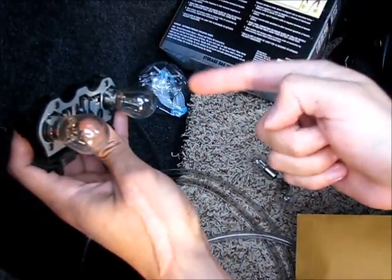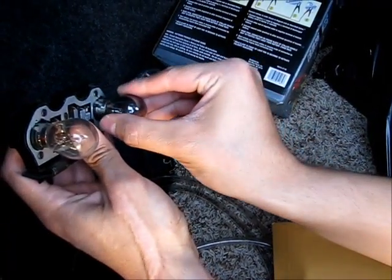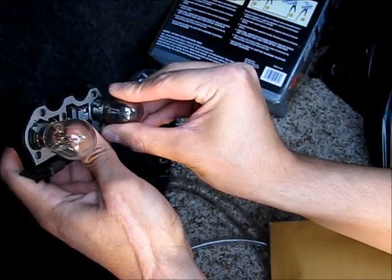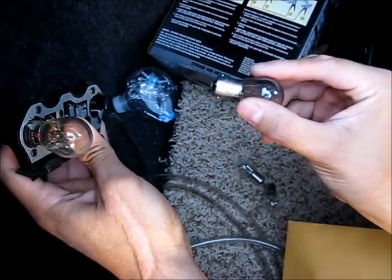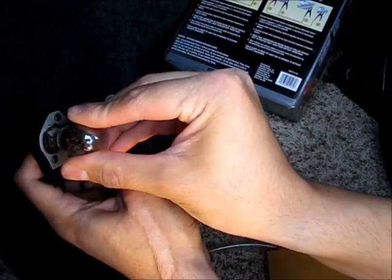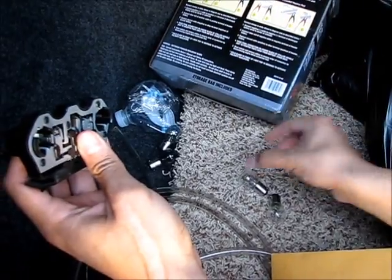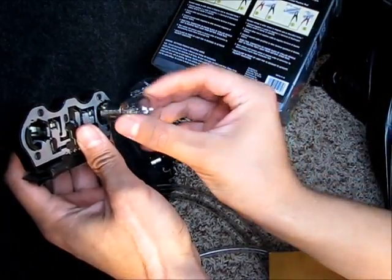I'm gonna remove both of them so I don't have to get in here again when the other one burns out. You just push it in a little bit and turn it to the left — counterclockwise — and it pops out. Do that to both of them, then just do the reverse to install.